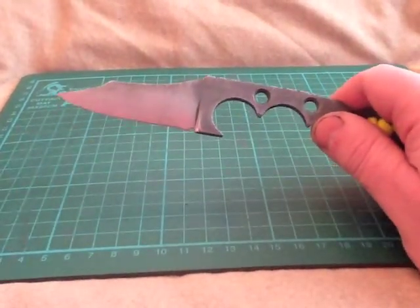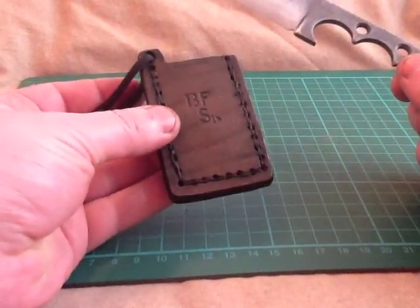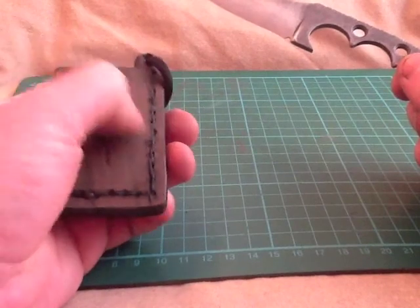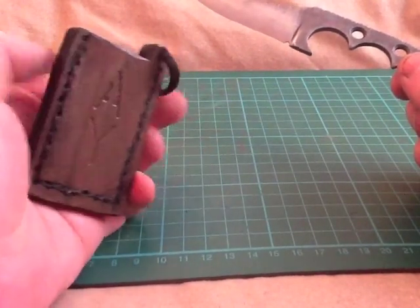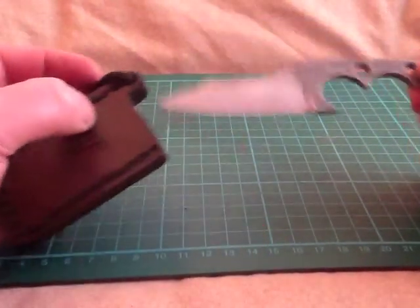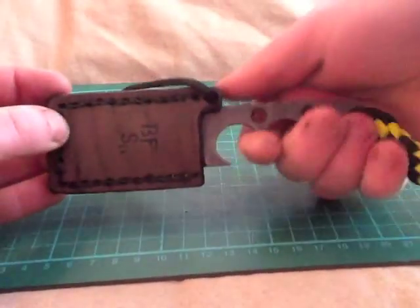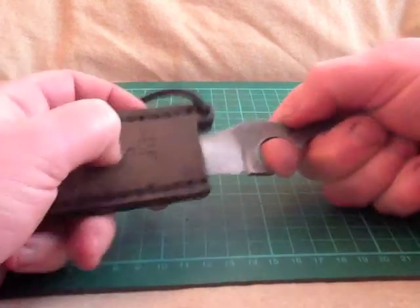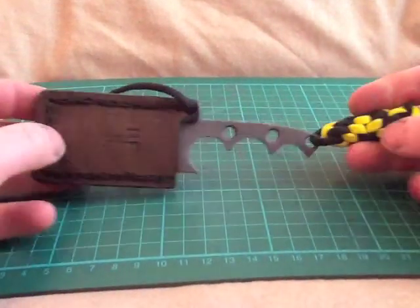I had a little bit of leather lying around so I decided to make a little sheath. I'm no leather worker, that's for sure. His initials are AY so I went with that. It works well as a neck knife, and you can push the sheath off with one finger which is pretty cool. Pretty happy with that, let me know what you think.